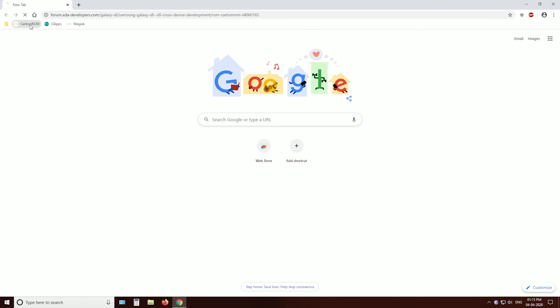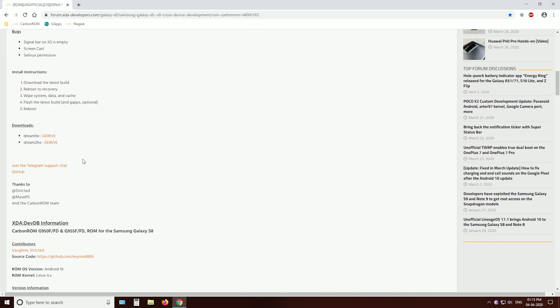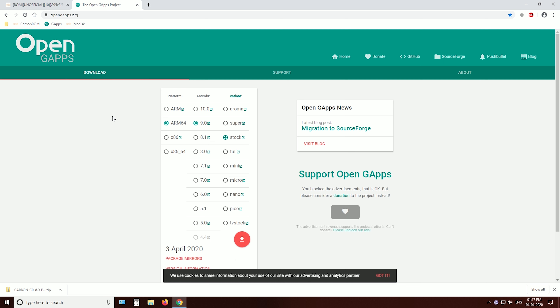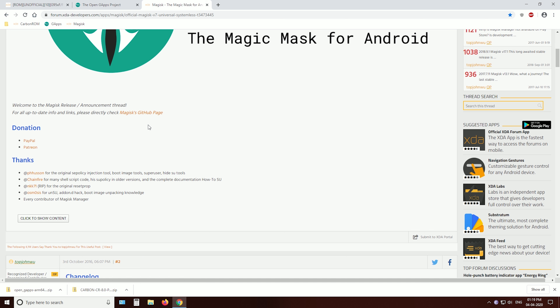We need to download 3 ZIP files. Number 1: the ROM ZIP file. Number 2: GApps for Android 10 — I choose the Nano version here, which has basic Google Apps. Number 3: the Magisk ZIP file to gain root access. You will find the links in the description.